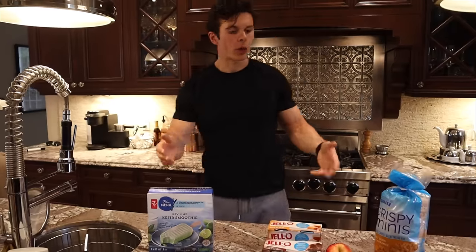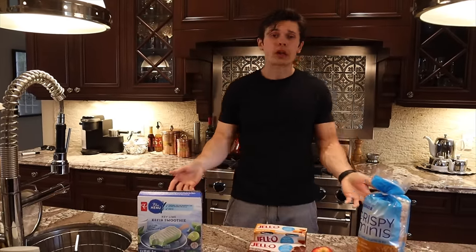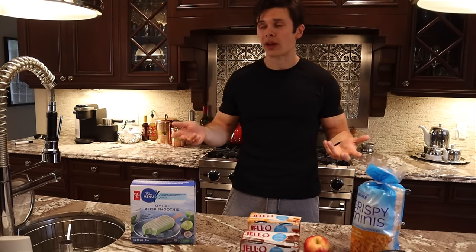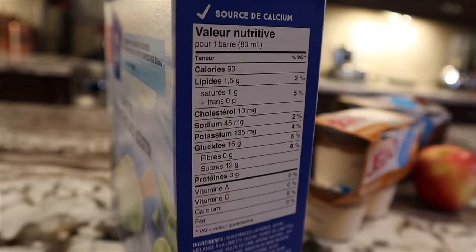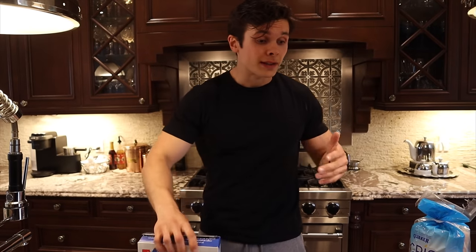You might be wondering where the low-calorie ice cream is. Halo Top runs 360 to 400 calories per pint, which is a lot for a snack, and honestly if I open a pint I'm eating the whole thing. So I go with these yogurt bars instead - only 90 calories per bar and they taste just as good if not better.